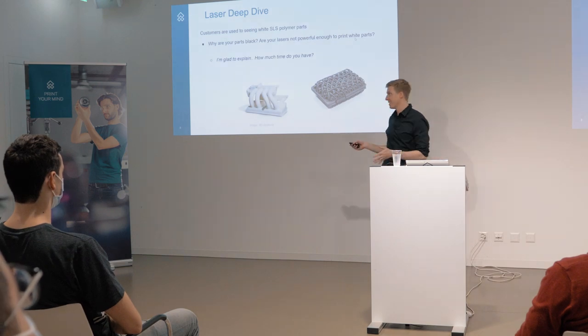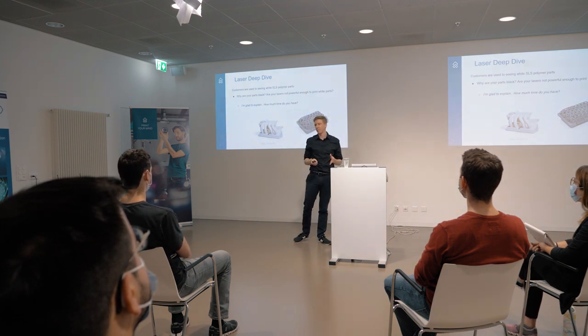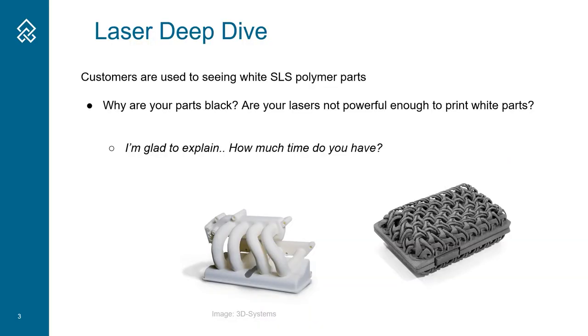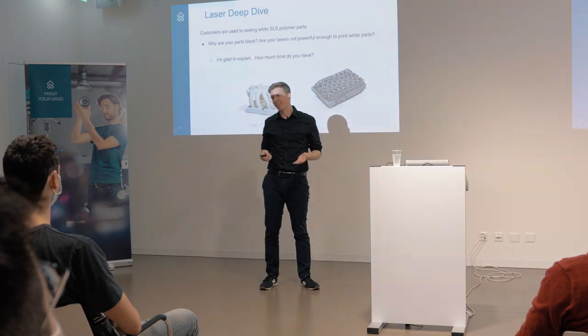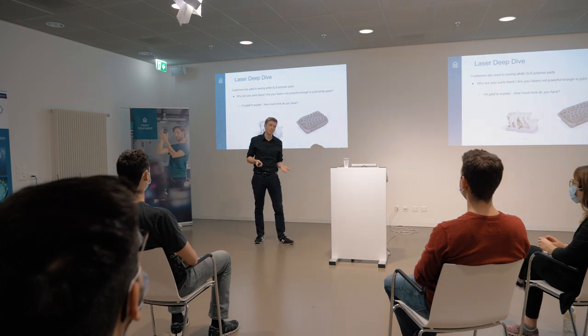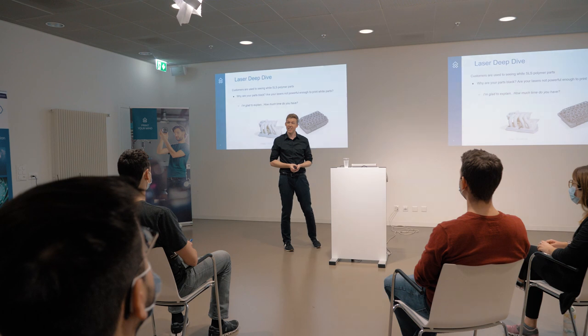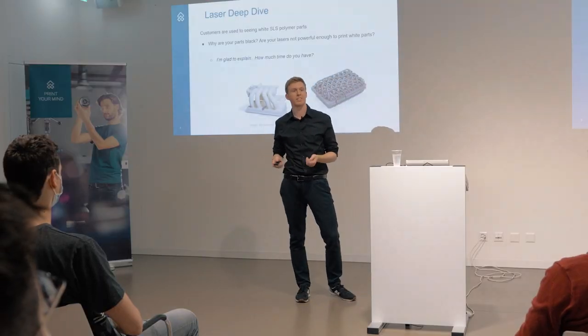This usually goes like this. Our customers are used to seeing white polymer SLS parts because the industry has been printing white parts for quite a long time now, and Sintratec prints in black or dark parts. This sometimes leads to confusion. People ask why, and I say because of the lasers. They ask if it's because the laser needs more power, and I say not really. But I can explain - do you have 30 minutes? Today I was given 30 minutes, so I'm very happy to talk about why we are printing black parts and not white parts.